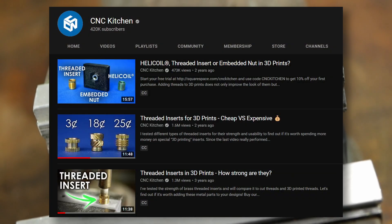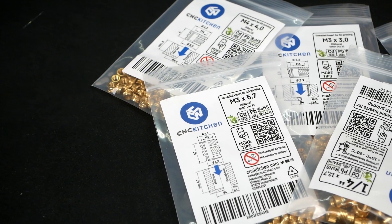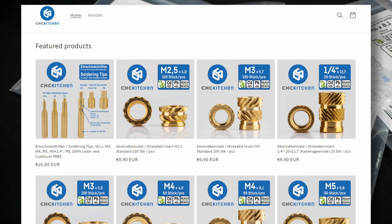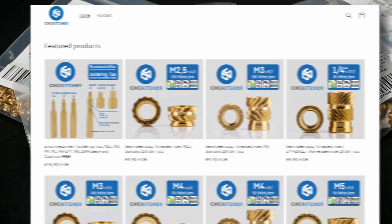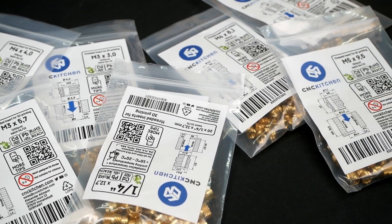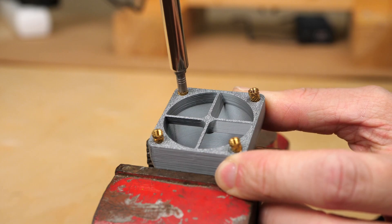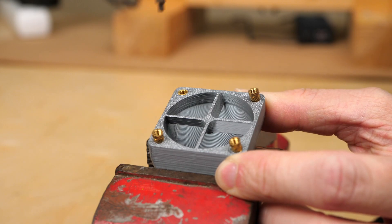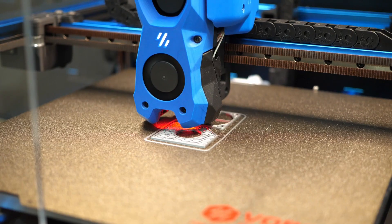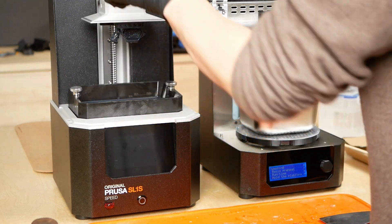I've already done a couple of videos on that subject and compared the performance of different types and techniques. After all of this, we even started selling our own — the first lead-free brass heat-set inserts for 3D prints — in our own shop at cnckitchen.store and at different resellers all around the world. Yet so far, we strictly said that these threaded inserts can only be used in parts made from thermoplastic polymers — plastics that melt when hot and then solidify again. This is what the most common FDM printers use, yet resin printing has also seen huge growth in recent years.